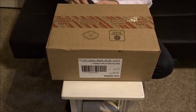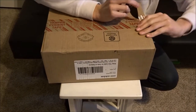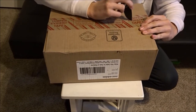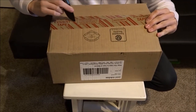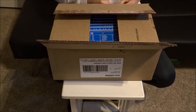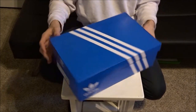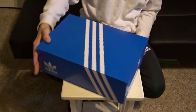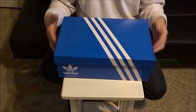Still got the tag on it. I did get these Power Phases in my size, so let me go ahead and open them up very carefully. Now I do not like how these have the blue Adidas Originals box — I was kind of wishing there would be like a more cool looking box.